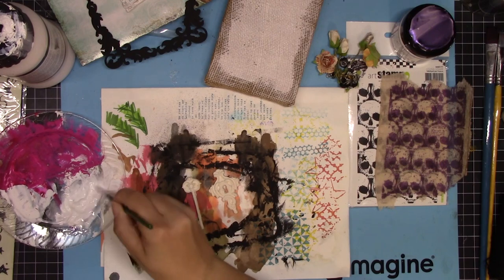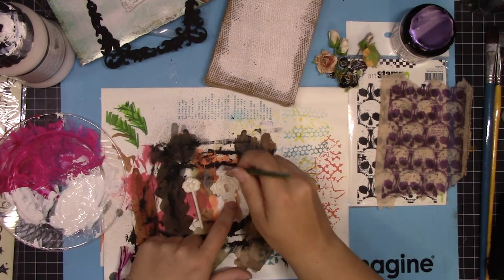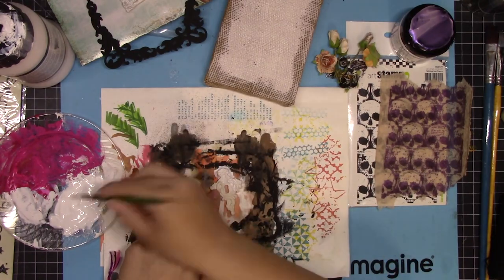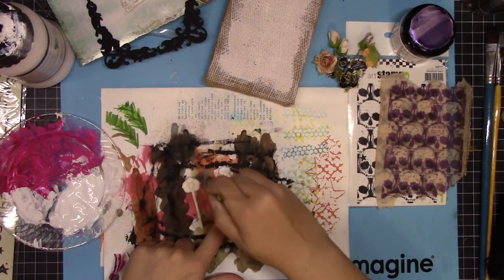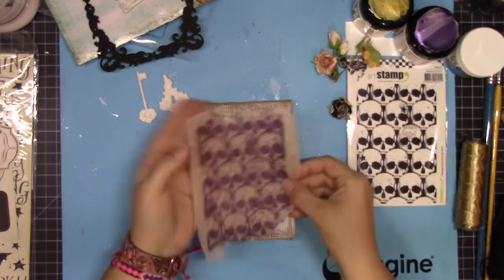Finally, these are just two clay pieces that have been molded. They're being covered with a watered-down white gesso because there are a lot of intricate pieces in them and I want to make sure that they are completely covered.